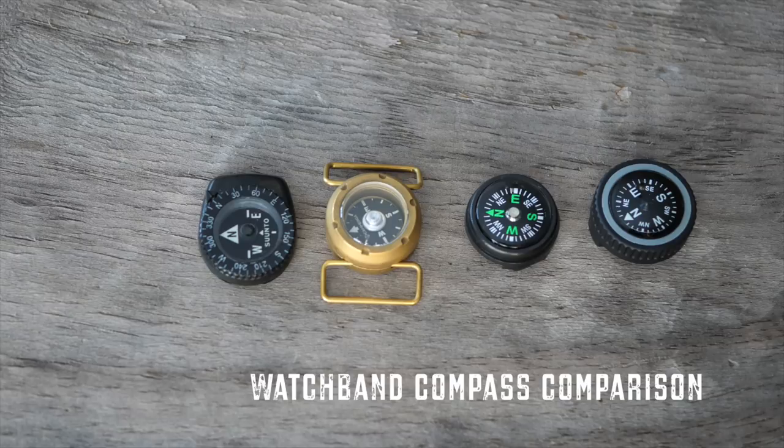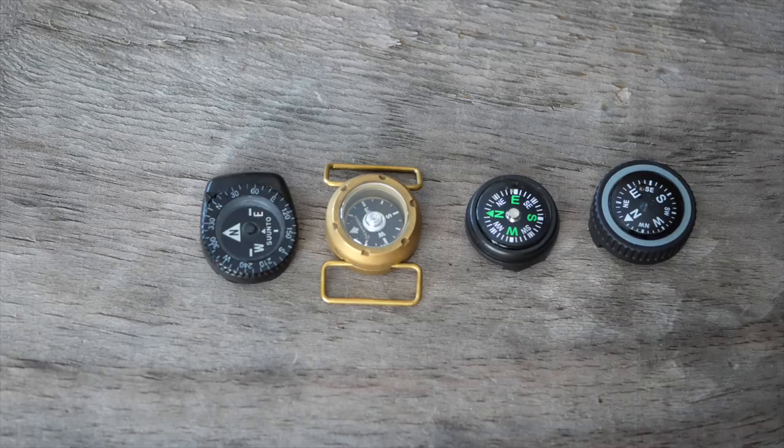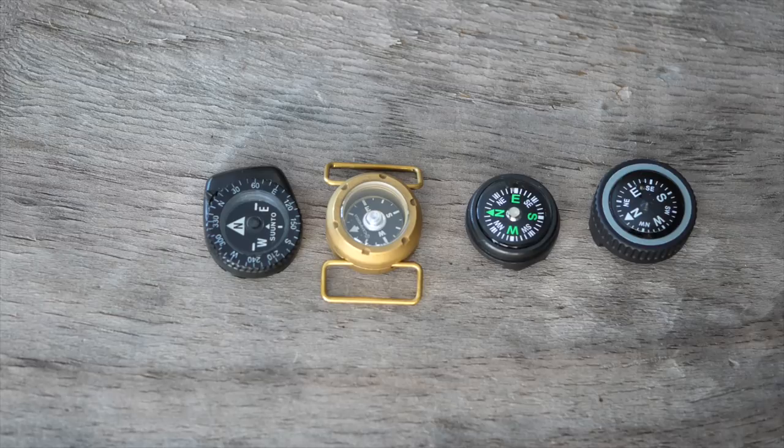Today we're going to be talking about watch band compasses. A lot of guys use them — I used them in the military and even occasionally after. I used them constantly in the military. This one I've had for almost 17 years.